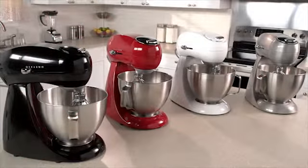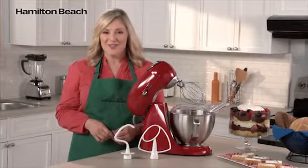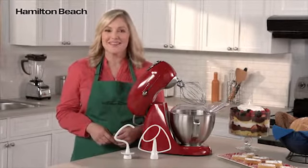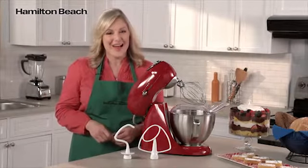This mixer is available in a variety of colors, so you can pick one that suits your personal style. This mixer combines the built-to-last metal construction of the past with the look of today to bring lasting quality and style to your kitchen. Now that's good thinking!